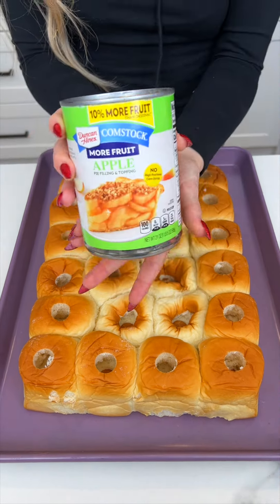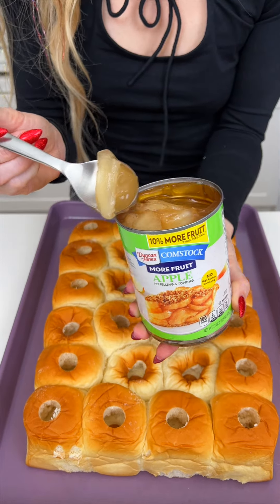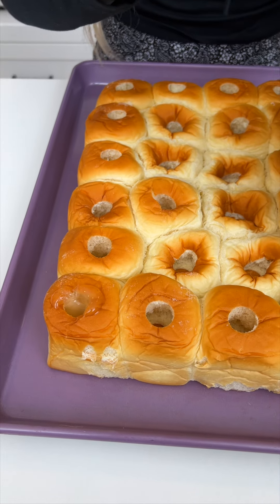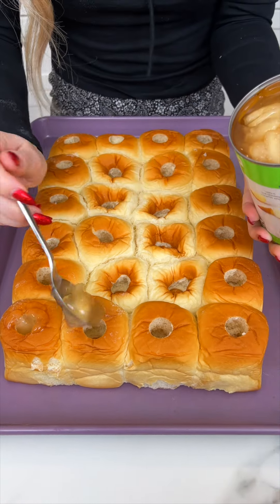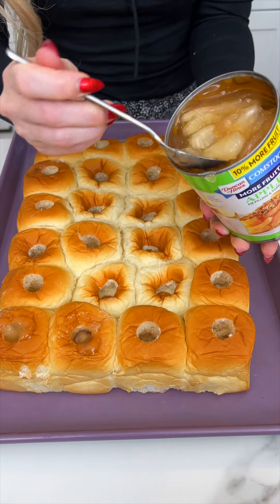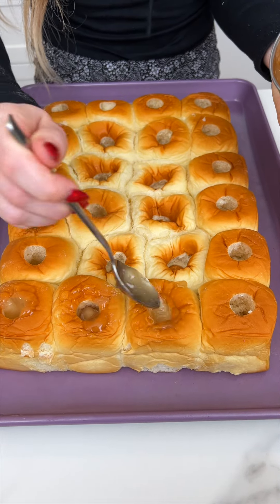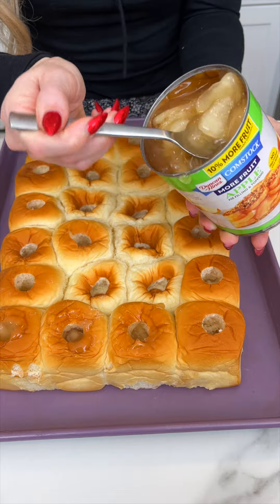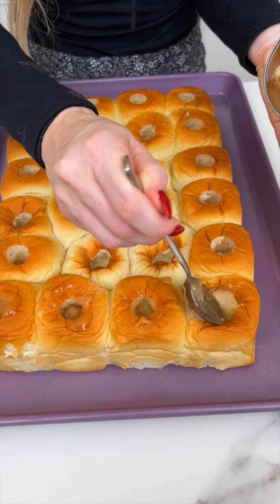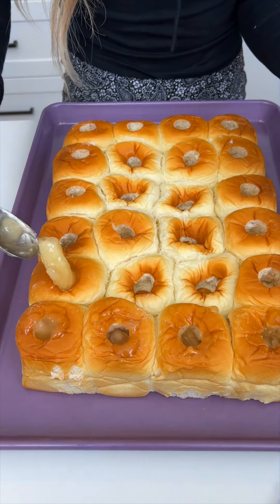Now I'm gonna take some apple pie filling and we're gonna start stuffing these. We're making a sweet treat with these rolls today — it's not just meant for savory dinners as a side dish. We can also make it into a delicious dessert. Just shove those apples into each hole. You can make your own apple pie filling if you want, but I love when things are just easy peasy.